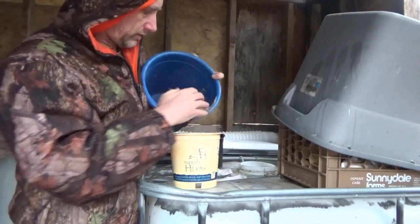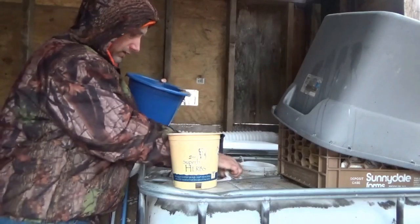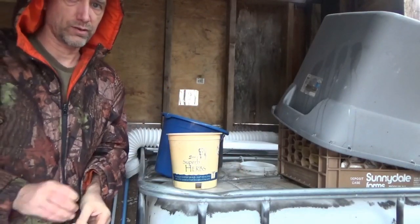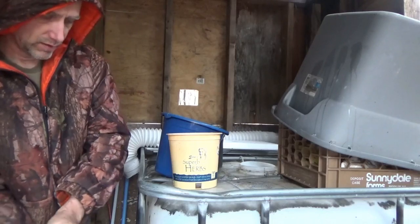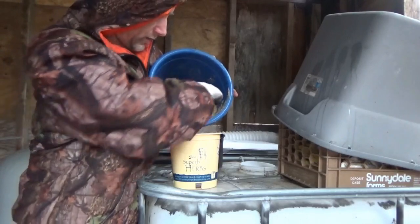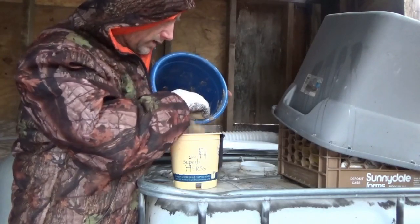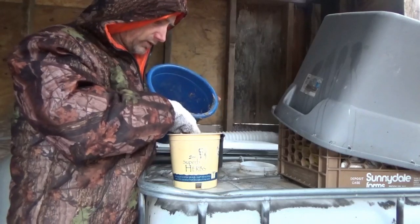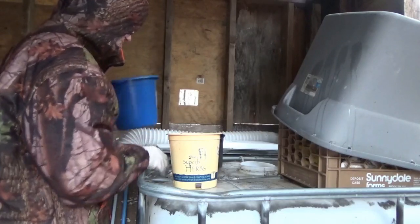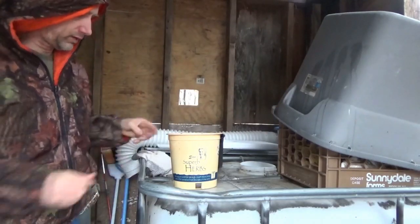I'm not going to make some elaborate system here. My idea is to simply filter out bigger particles from the green water. The first flush diverter will catch large things like leaves and larger debris, but I also want to keep out any other particles from entering my system. So there's just a little bit of sand — just enough to cover the gravel.